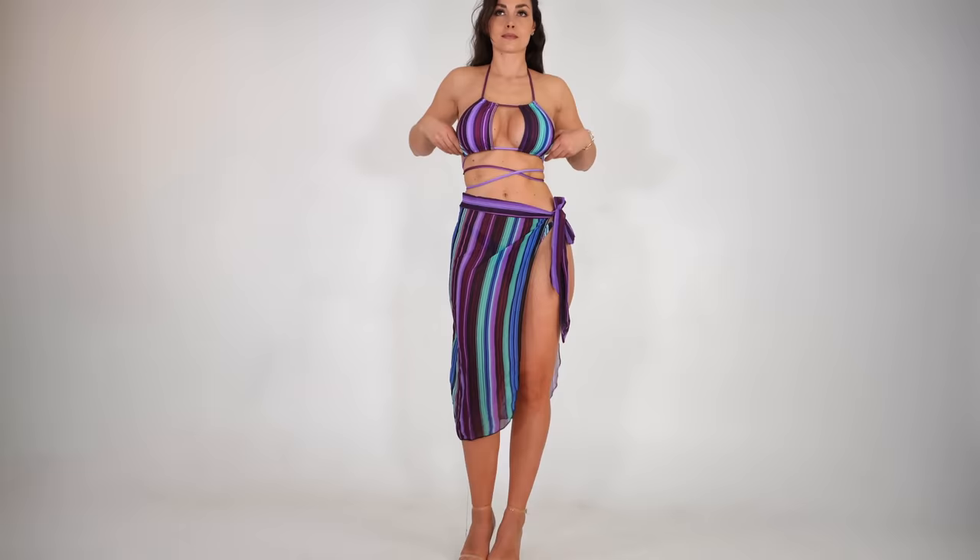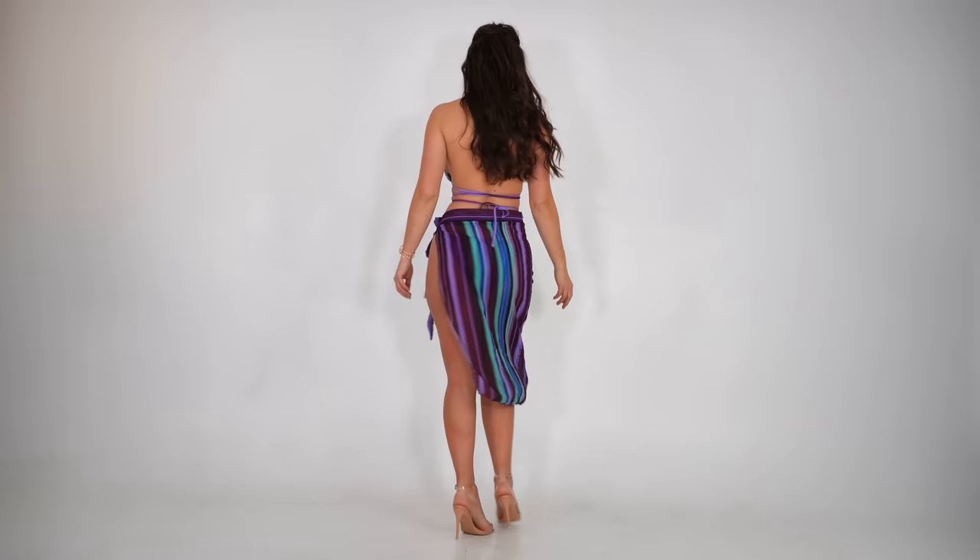That goes for more or less all the bikinis on Light in the Box and similar platforms — if you're used to normal size large, they run a little small. But I always go for size large or medium from Light in the Box. This one also has a sarong skirt to it which is really nice. The sarong matches in the same colors and looks very luxurious and expensive, even though everything in this try-on is super affordable. Thumbs up — nothing to complain about, I like it a lot.